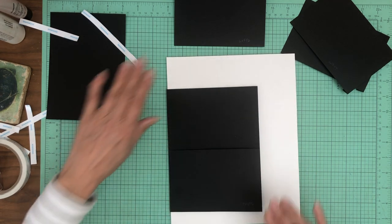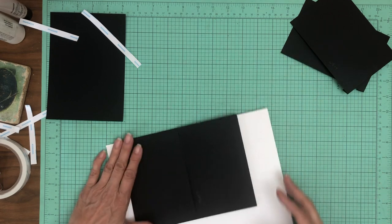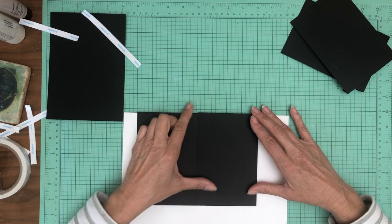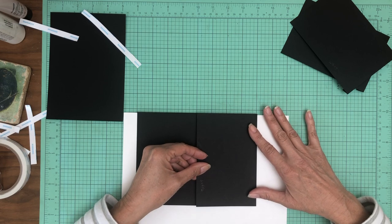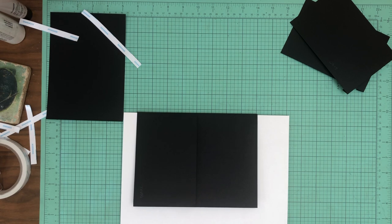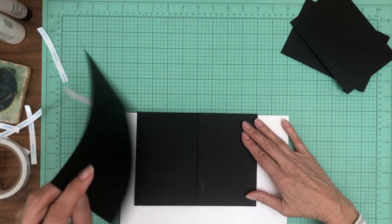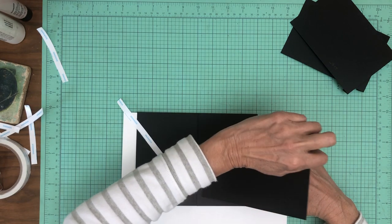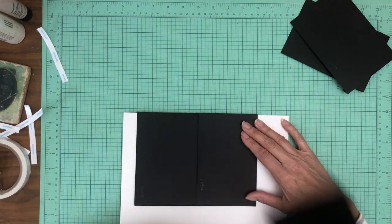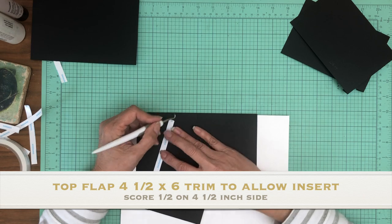There's going to be a flap that goes top down, and I noticed in page one — the same design — that the flap is a little bit too long. So I wound up taking off about a sixteenth of an inch and I'm going to do the same thing here. I started with six by four and a half, then took about a sixteenth of an inch off, which leaves an ever so slight gap. That's going to allow us to insert the five by seven photo mat to hold everything closed.